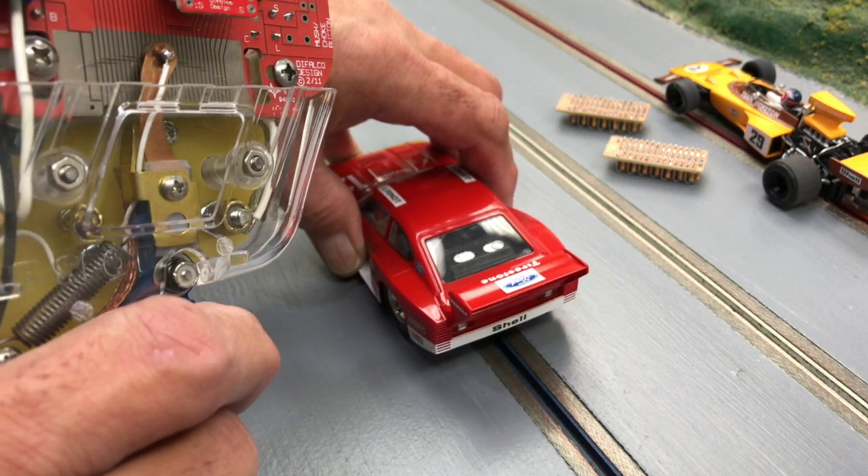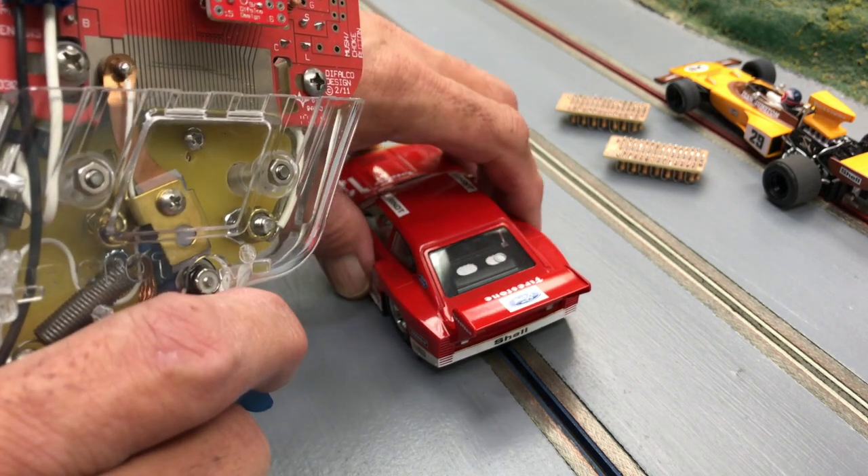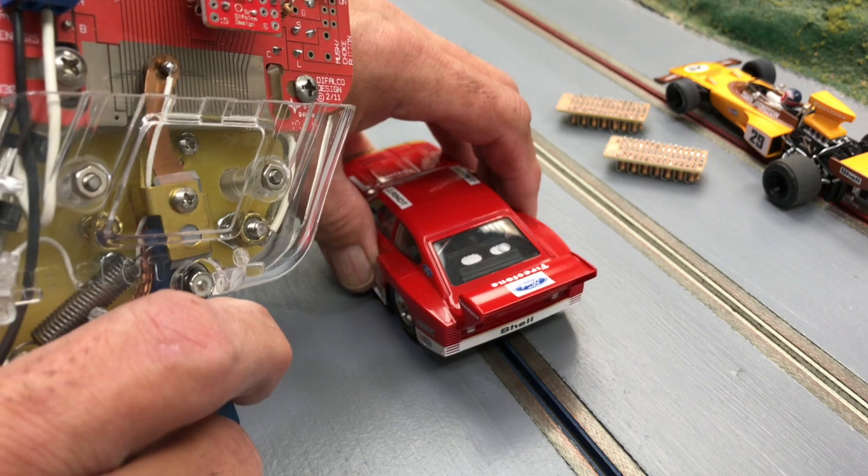Now if I turn the traction control off, you can see it's a little bit more sensitive and doesn't have quite the low-end response. So that traction control really makes a difference — I like that.